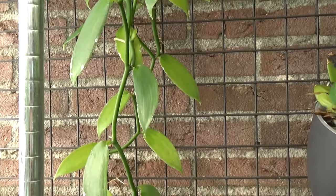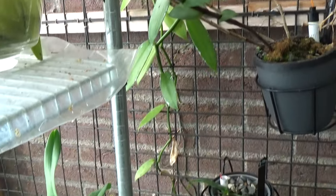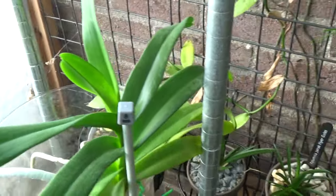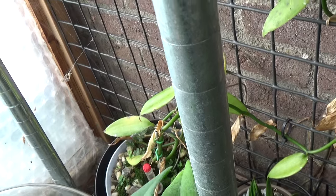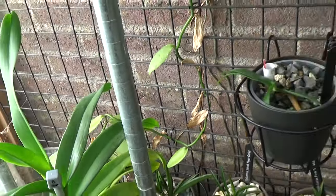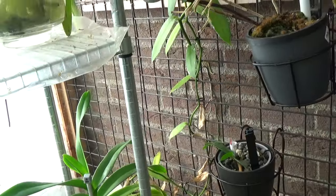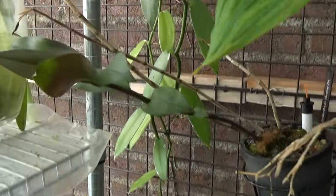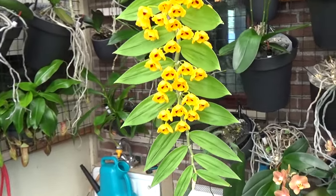Overall the vanilla is doing okay, but it started growing late this year as well. Behind this vanda you can see some older leaves. So that's my vanilla — thank you for the question. To answer it directly: yes, it does grow in a semi-hydroponic setup. Since we're in this corner of the greenhouse, let's do the update I promised on the dendrobium chrysanthemum.